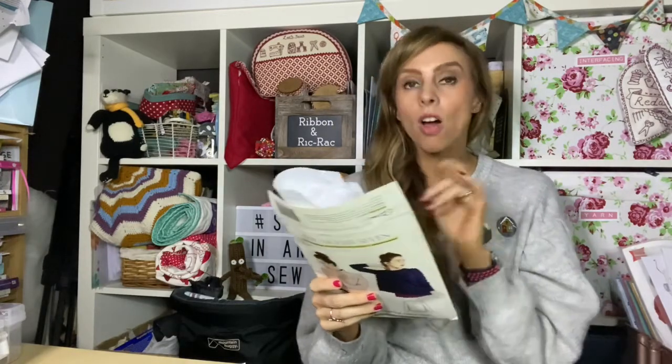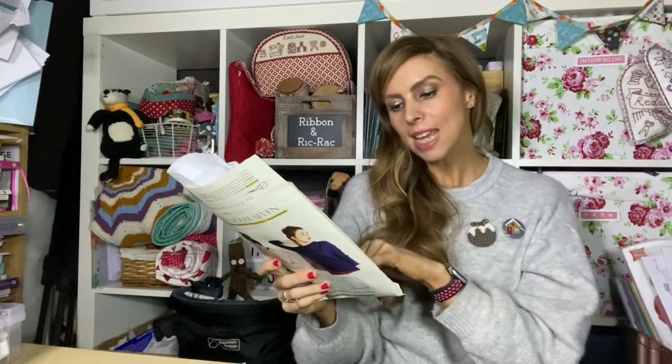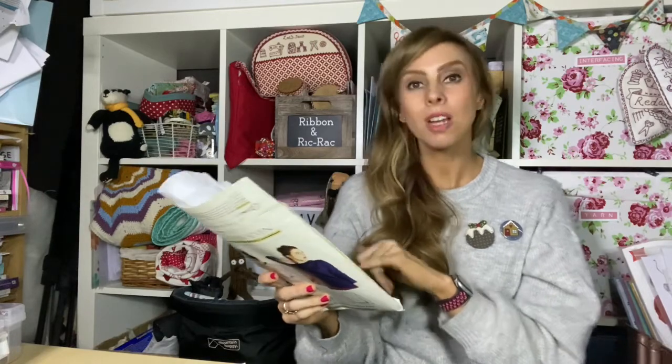Looking at the sizes, I made the extra small — it says the bust is 31 to 32. I actually measure at a 34 but the ease in it was going to be 39 inches. My waist measurement fell into the extra small anyway and the hip measurement is actually smaller than the extra small, so I didn't want to make the small because I thought it would be too big. I knew this fabric had 40% stretch so I thought it would be okay, and I'm absolutely delighted with the size I chose.